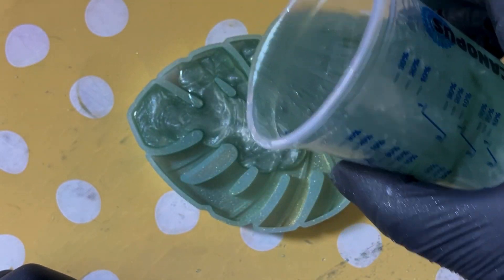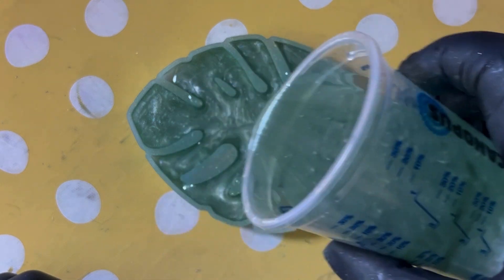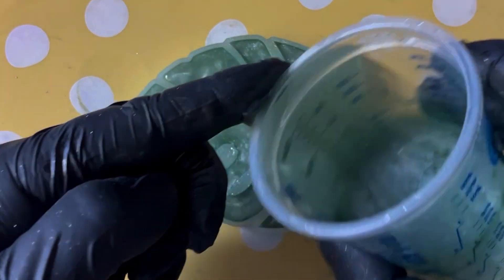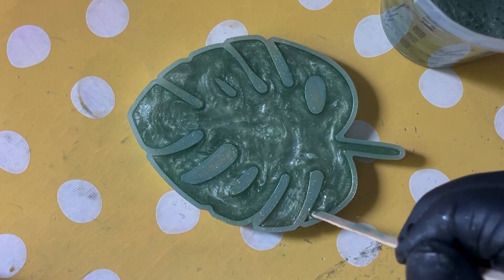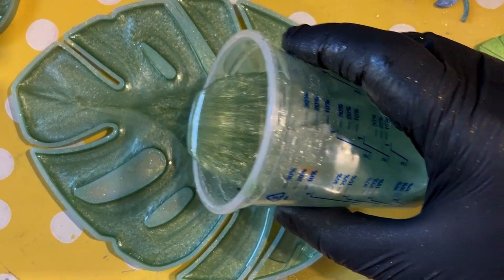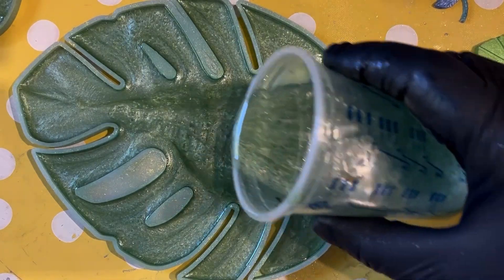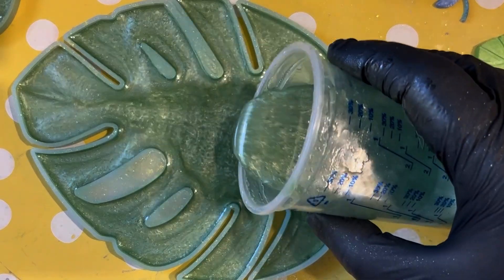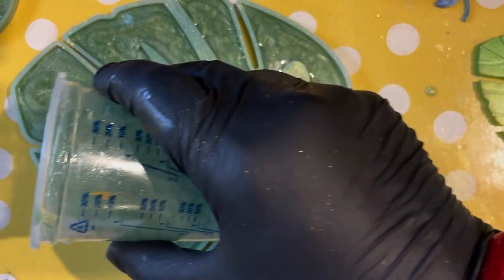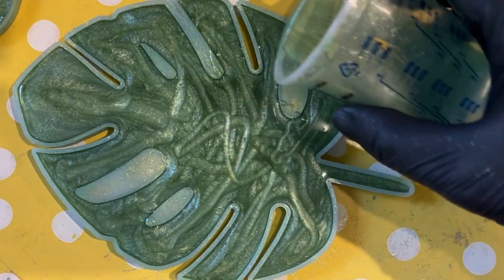What I should also say is that when we leave things to cure, we do go back and check on them every 10 to 15 minutes for a good couple of hours. We give them a spritz on the surface with some isopropyl alcohol, just in case any little bubbles have come to the surface, so that when the piece cures it doesn't have any bubbles. Make sure that when you work with resin you wear your gloves, a respirator, and work in a well-ventilated area. Wear arm protectors if you have them, and wear some old clothes.